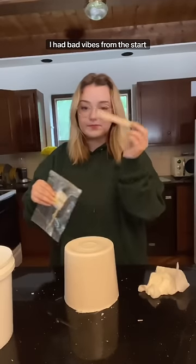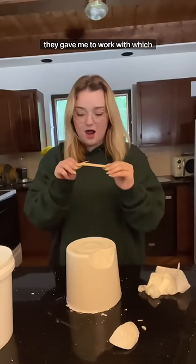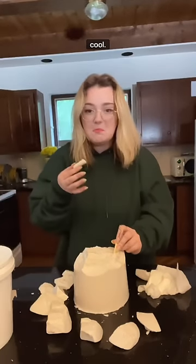I had bad vibes from the start because I didn't remember it just pouring out like that last time I did this, and I broke the little popsicle stick that they gave me to work with, which was annoying. But I still had hope until I found the finger just loose by itself, so that's cool.